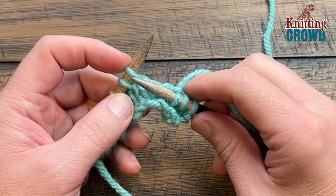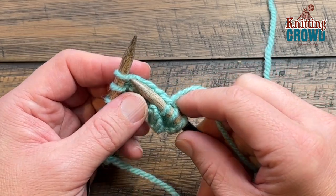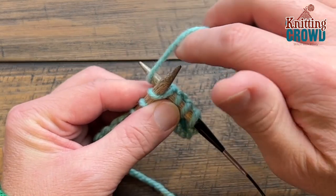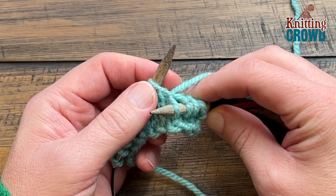Now let's put three stitches all into this one. To start, you are going to begin with the knit stitch — just going into that same stitch — and you're going to yarn over from the back and through. Do not slide anything off; keep this on.